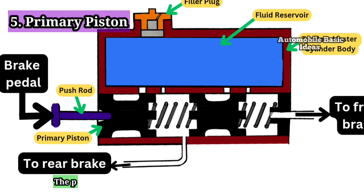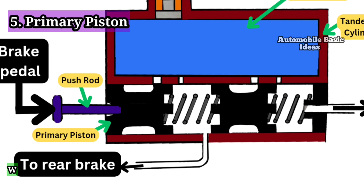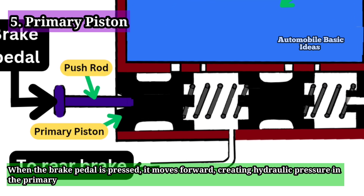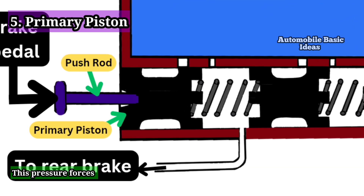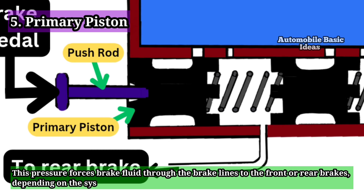5. Primary Piston: The primary piston is the first piston activated by the push rod. When the brake pedal is pressed, it moves forward, creating hydraulic pressure in the primary chamber. This pressure forces brake fluid through the brake lines to the front or rear brakes, depending on the system design.